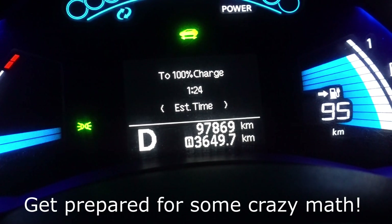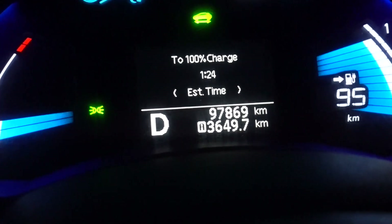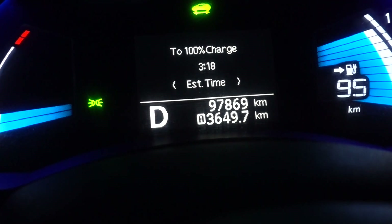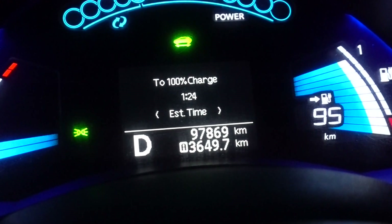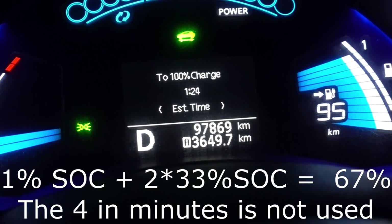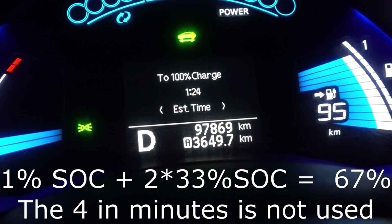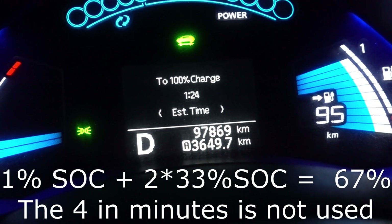Here's an introduction to this feature. Right now the car is on and in drive. If I quickly put it to park, it will show the actual time to 100% charge. But now if I put it to drive, it will show the state of charge. So this now is 2 times 33 — the number 2 on the minutes side is telling us that we need to take 2 multiplied by 33 plus 1. That is 67% state of charge.